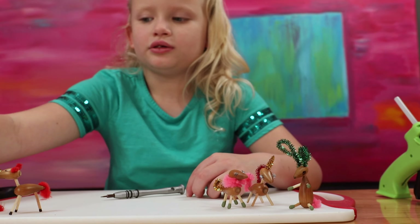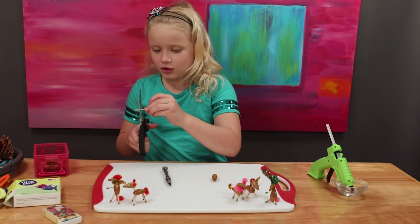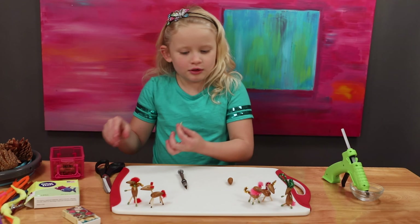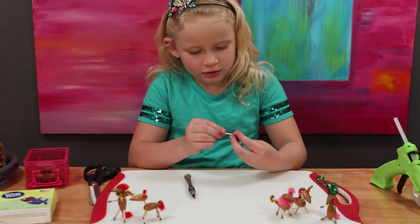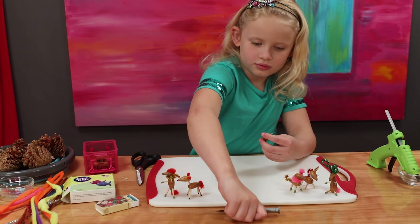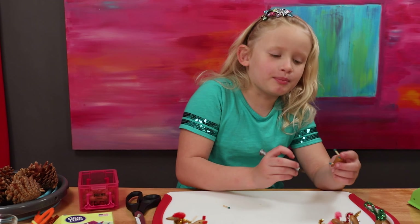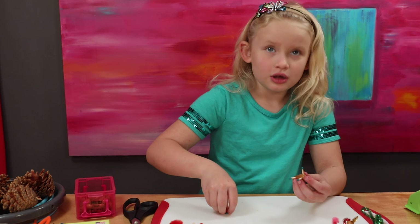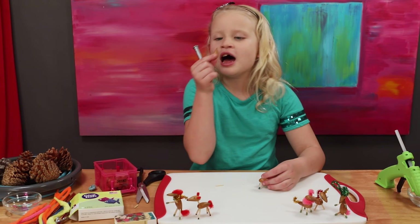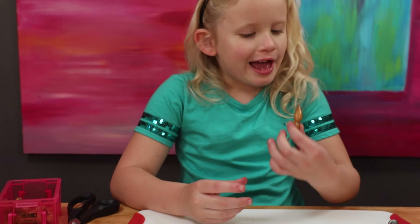There's a couple of matches. Make sure to get an adult to help with pokey things, scissors, or matches. Let's put one in — put it in there, it's a little bigger. If you do small holes, the match might not fit, so make sure to make it a little bit bigger. I'm making a hole for the neck, then I'm going to put the head on there. The head is in.